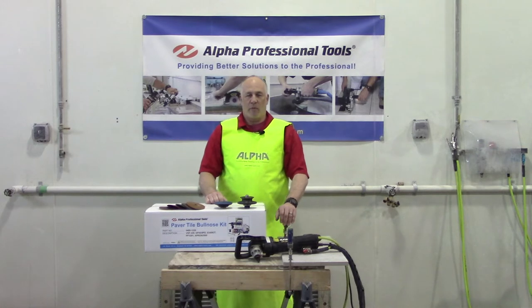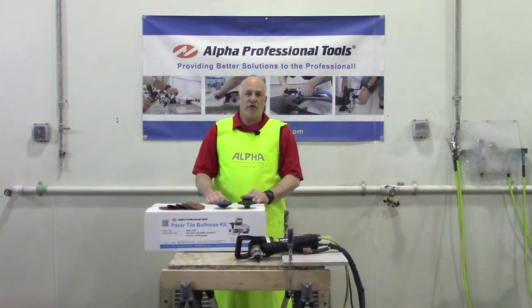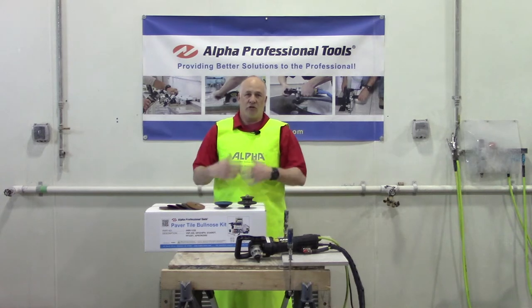Hi, John Buesalink here from Alpha Professional Tools. Today I'm going to introduce to you guys our paper tile bullnose kit. This kit allows you to create the perfect factory finish right at the job site.